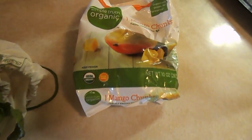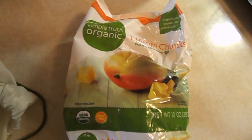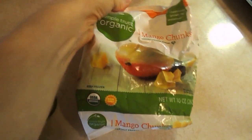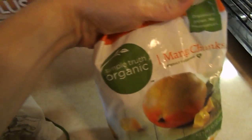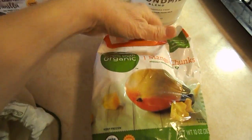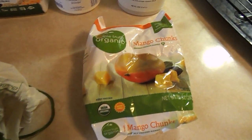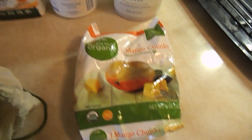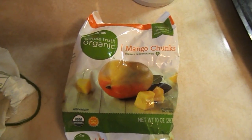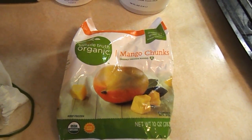The last couple of days I've been using frozen mango chunks. This is from Kroger, Simple Truth Organic. I can get probably four or five smoothies out of that bag. So I put in about three-fourths of a cup of the mango chunks.